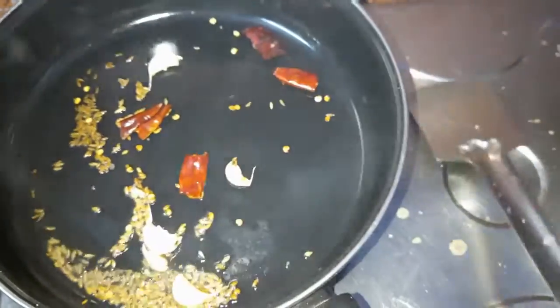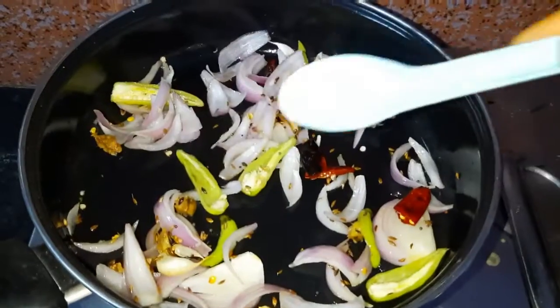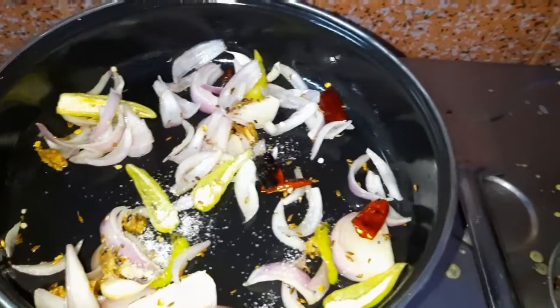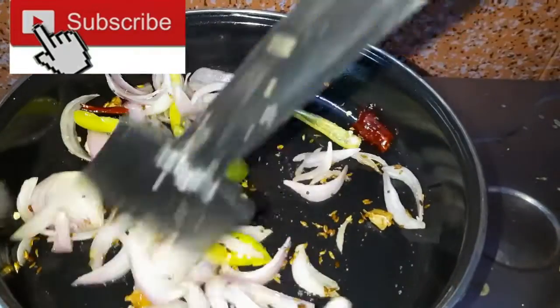Fry and cook the onions until done. Then add some salt. When we add salt, the onions will soften.